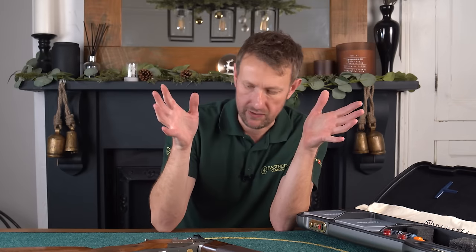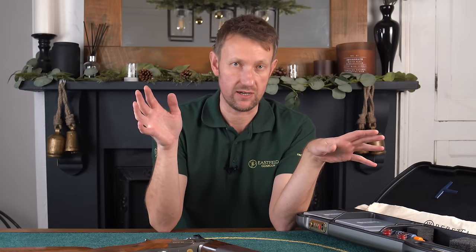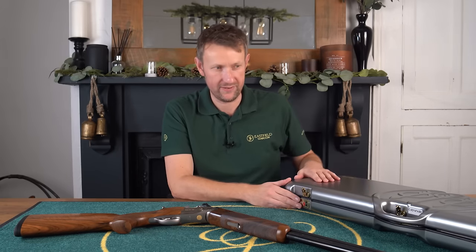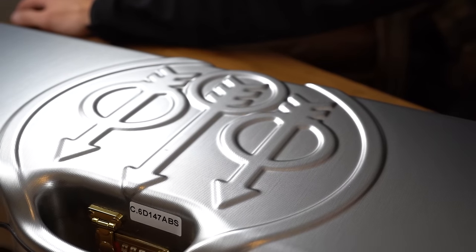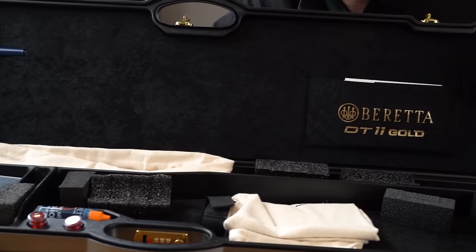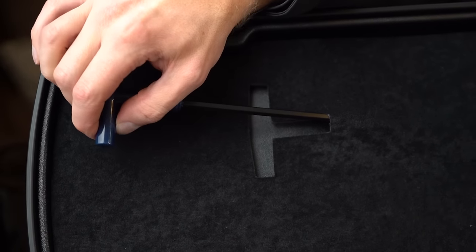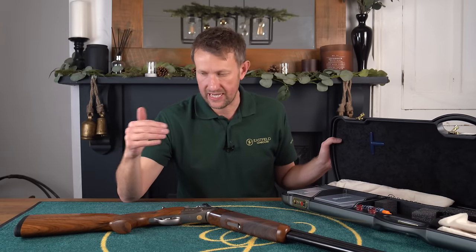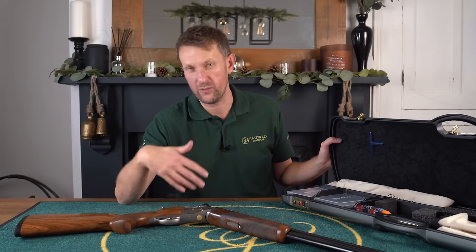Beretta are very good at putting together a nice package, and this gun is no different. When I first saw this case I thought 'I need to wear sunglasses' because it is very bright and shiny. It is the standard DT11 case with a higher-shine finish — in this kind of slightly gaudy silver — and inside you've got black lining rather than blue lining. You've got the Beretta DT11 Gold branding, the all-important stock tool, and as with a lot of modern competition shotguns you get a stock balancing system. I believe it's got the full complement of weights in it right now, which is why it weighs 8 pounds 15 ounces.